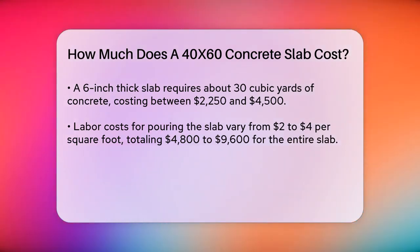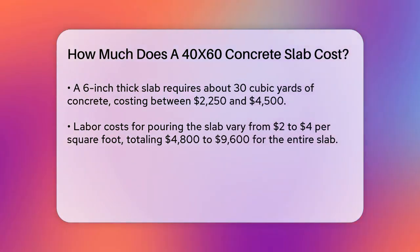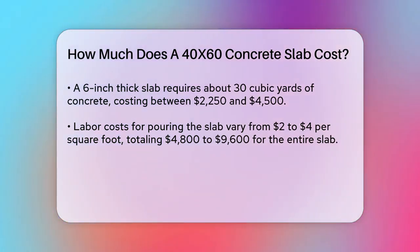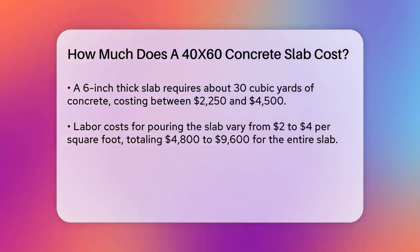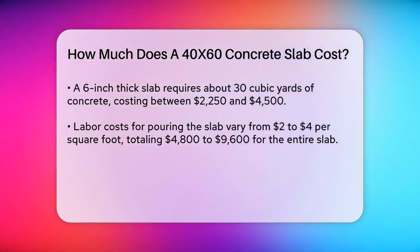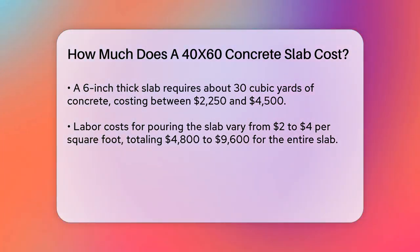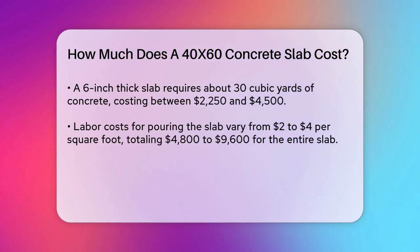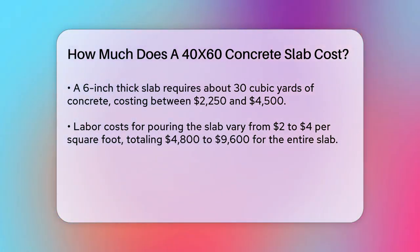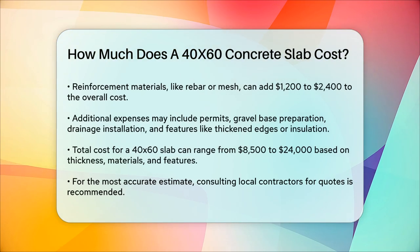Labor costs are another important consideration. Labor for pouring a slab can range from about $0.75 to $4 per square foot, depending on the complexity of the job and local rates. For a 2,400 square foot slab, this means labor costs could range from $1,800 to $9,600. Additionally, reinforcement materials like rebar or mesh can add an extra $0.50 to $1 per square foot, which for a 40x60 slab would be $1,200 to $2,400.